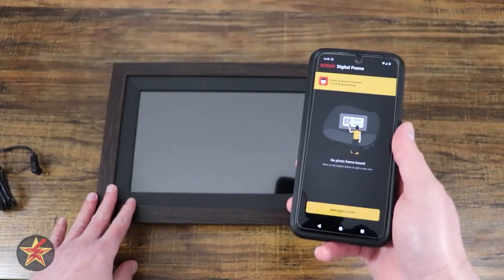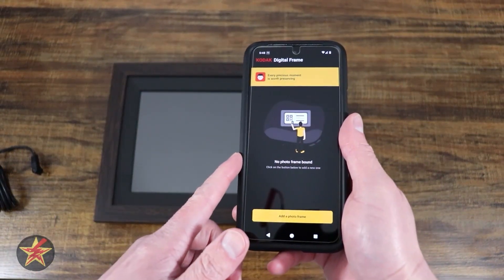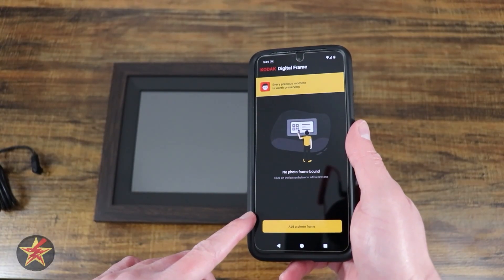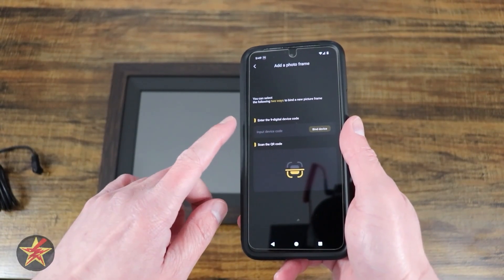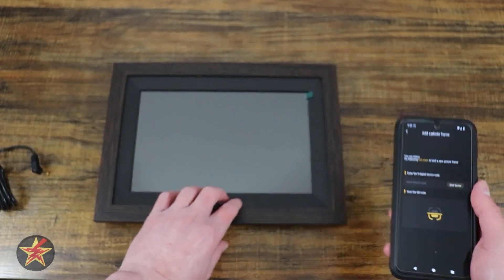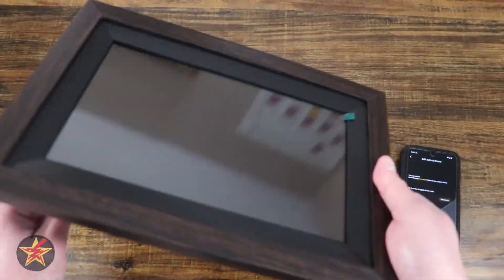This will be a setup of Kodak Digital Picture Frame. Here we have the Kodak Digital Frame app already downloaded. We can select 'Add a photo frame.' We can either enter the nine-digit code or scan a QR code, either of which we're going to have to get by plugging this in.